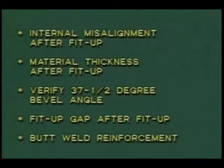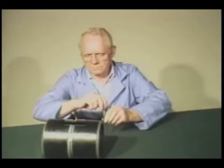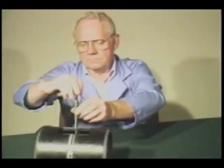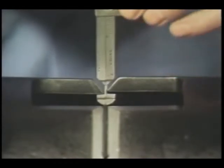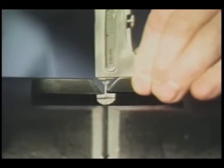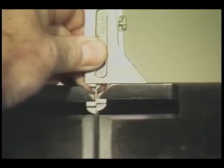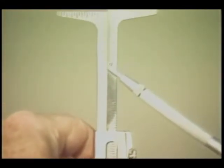And butt weld reinforcement. Let's start with internal misalignment. First loosen the locking screw and insert the gauge tip into the fit-up gap. Now rotate the gauge 90 degrees and slide the gauge body until it makes contact with the outside diameter of the pipe. This assures that the gauge is square and that the reading displayed is correct.